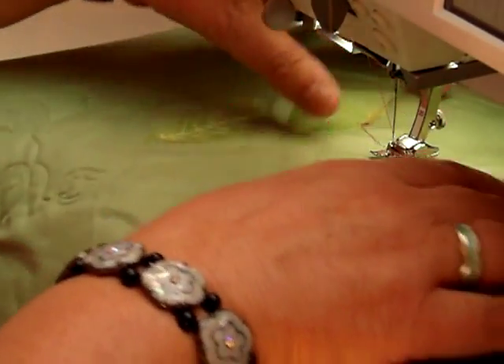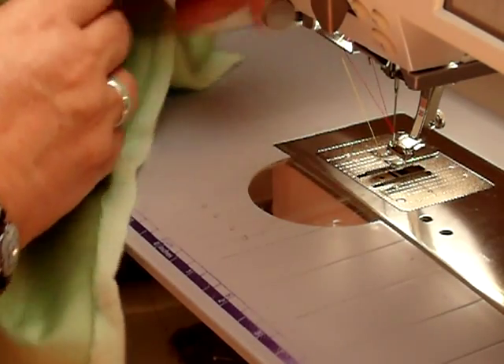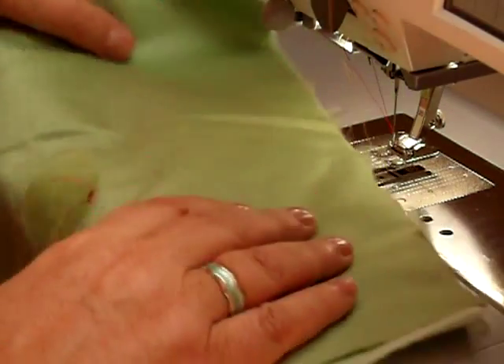When I turn it over, there we are — the back will be neat. And that's pulling up your bobbin thread.